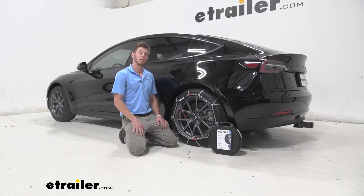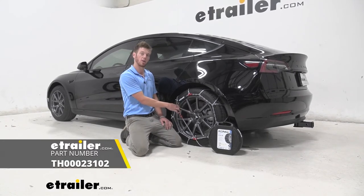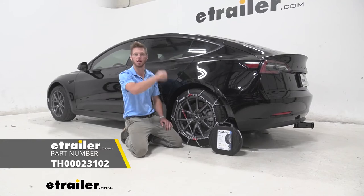Well everyone, that just about does it for a look at the Koenig self-tensioning snow tire chain on our 2020 Tesla Model 3.